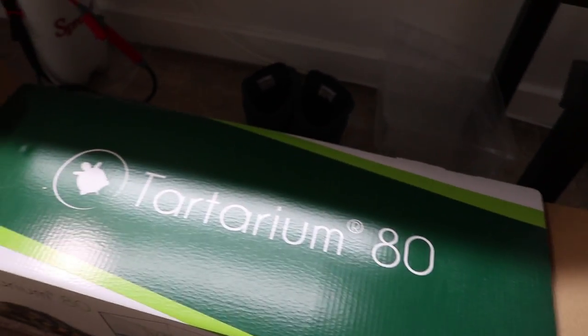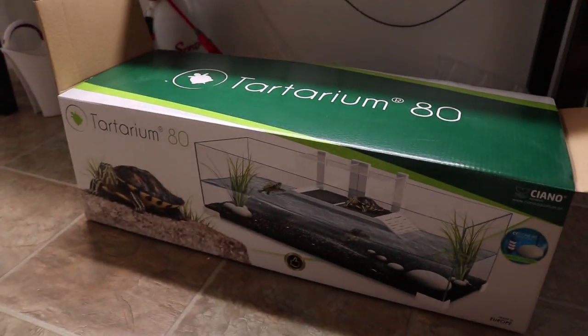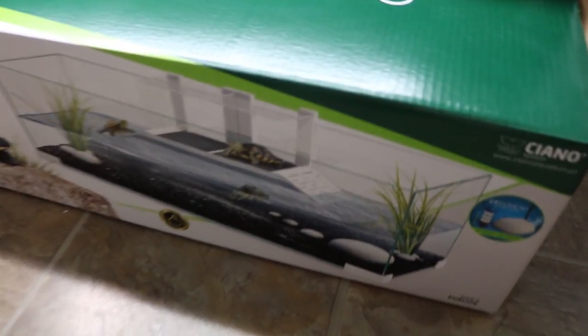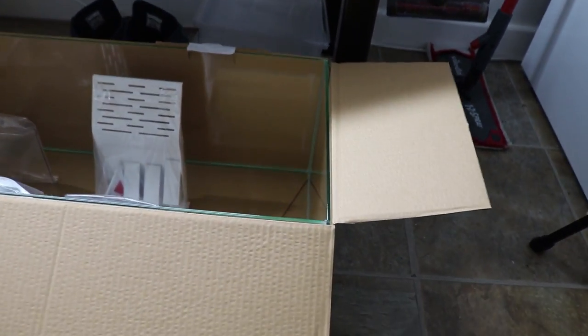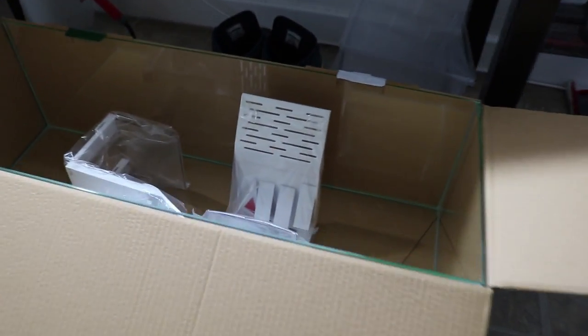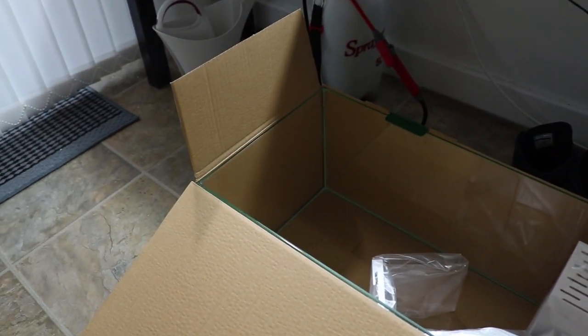The tank I chose is called the Tartarium Ate — you can see the picture of the turtle there — because it's meant to be a turtle tank. But I'm not going to be keeping turtles. The reason I bought a turtle tank is because the height isn't that high; it's a very long tank, only 30 centimeters front to back, and I think it's 24 and a half centimeters in height. I'm not going to be using the ramps or anything like that, just the glass — so a turtle tank into a paludarium.